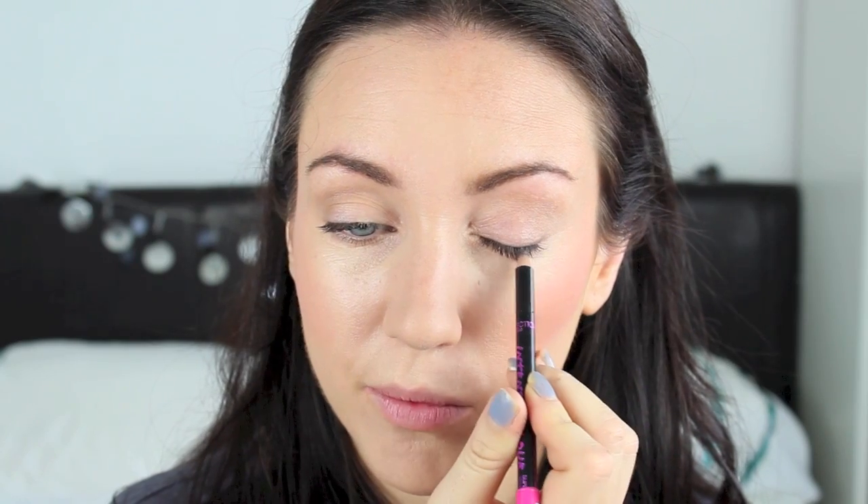For a soft look for the eyes, I'm taking the Collection 2000 pencil in black and this is going to go just along, very close to the lash line, just on the top. I'm now smudging this out with my finger to make the look even softer.